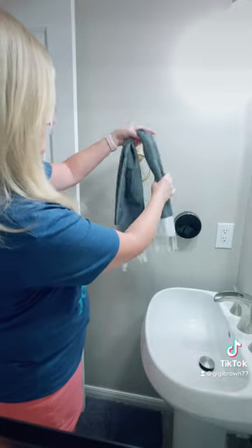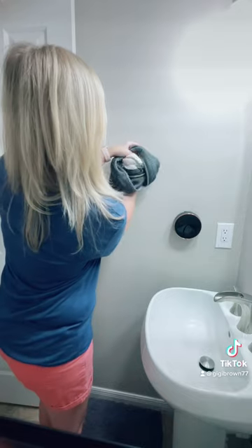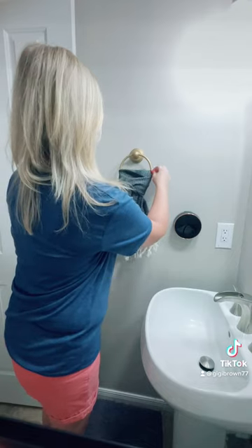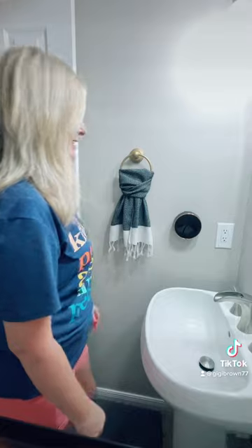Fold the towel in half. You're going to take the two tails and push under and through and pull down. And we can just style it how you want. That looks good.